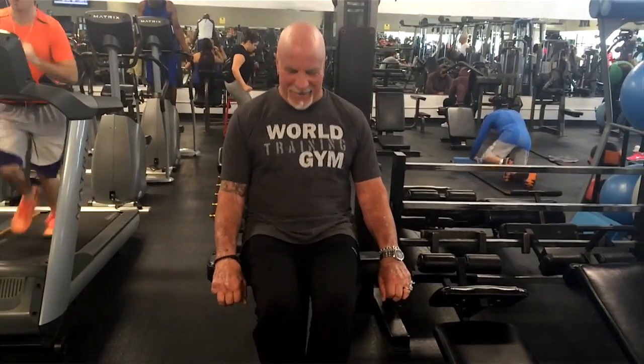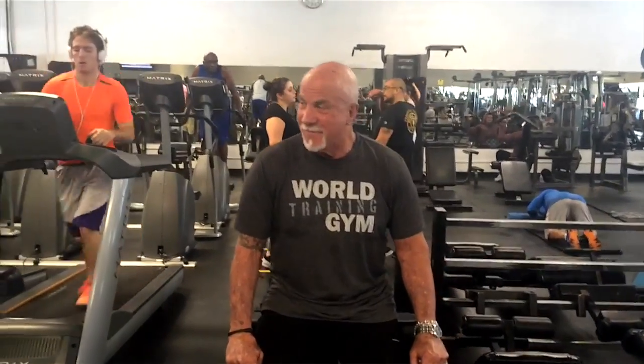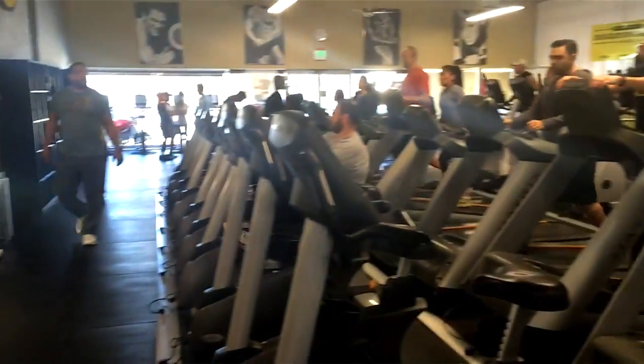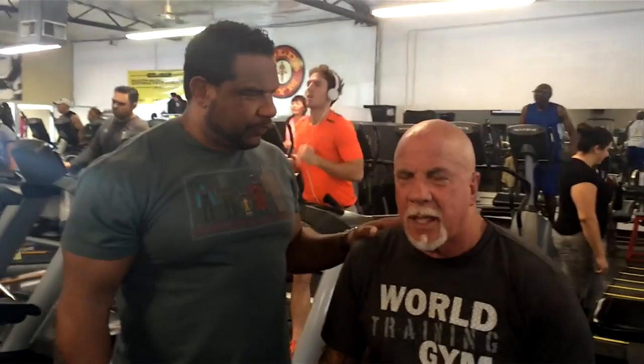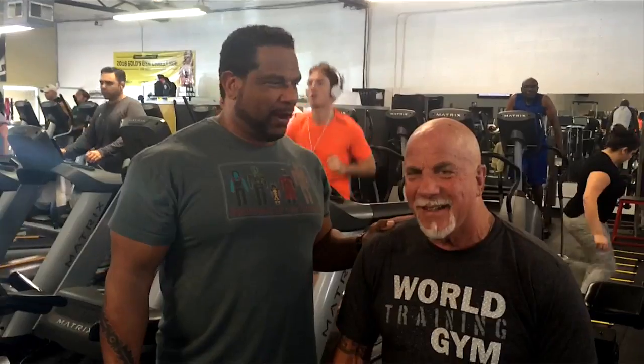You're very energetic today, like an ever-ready battery. I'll skip the leg raises. Are you going to say hi to your friend Chuck? This is my friend Chuck — we've been friends a long time. I made him what he is today. He used to be a 5'4 white redneck from Bakersfield. Now I'm a 5'6 redneck.